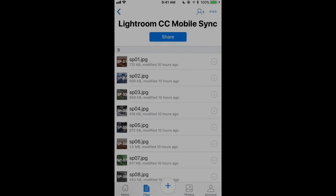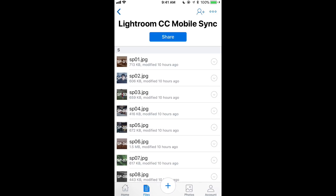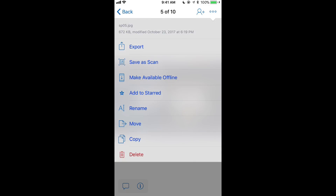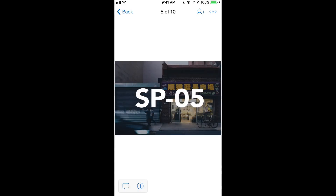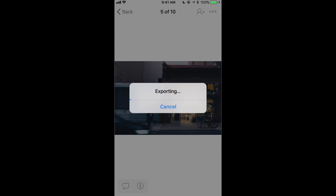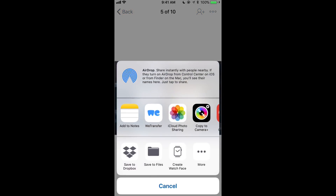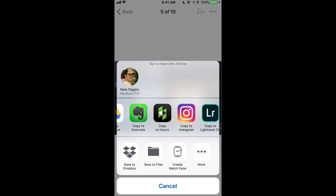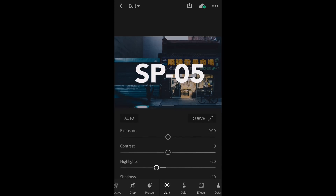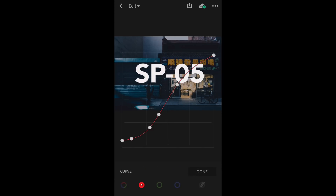If you don't have CC Desktop, or you just want another way to do this, you can also do this with Dropbox. Just make sure that these files are in a Dropbox folder, select them, hit the three dots at the top, hit Export, scroll over to Open In. As it exports, we'll basically just open it straight up in Lightroom CC — Copy to Lightroom CC. It'll jump over into the Lightroom CC app just like that, and we've got the preset over in here now.